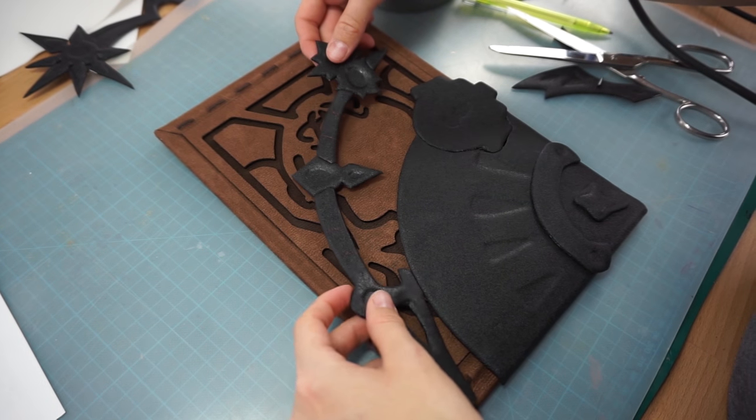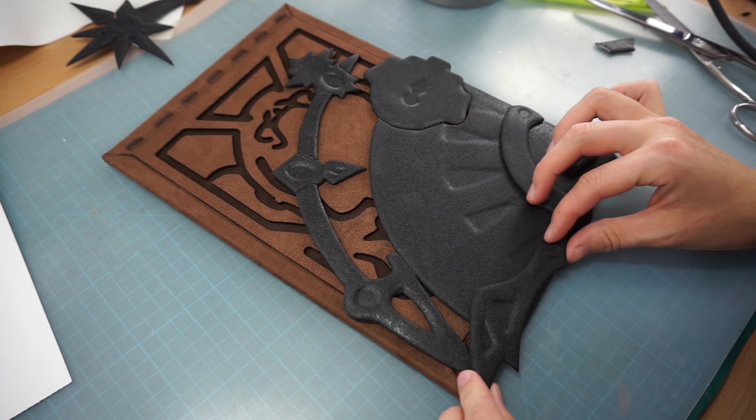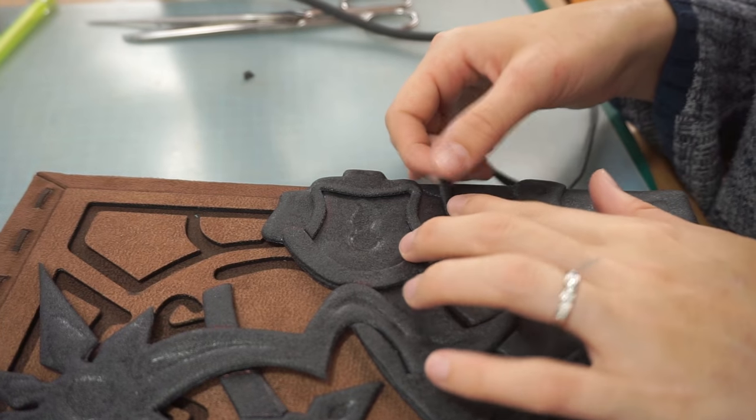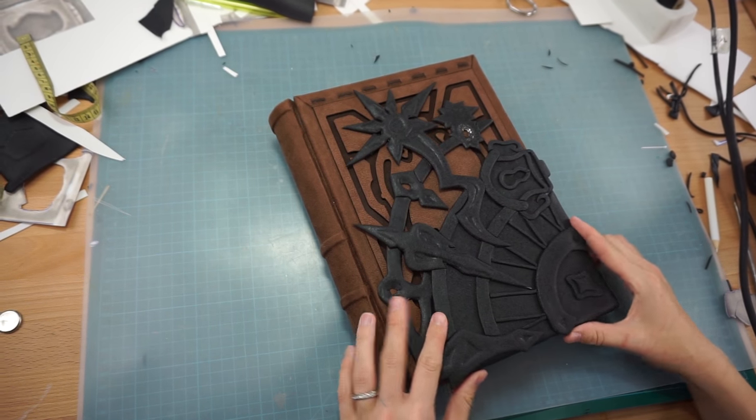While Benny still worked on the base of the book, I used the loose covers to shape the decorations on. Next I added some more details and the big front piece was done.